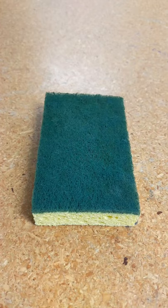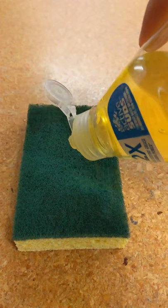You'll need a kitchen sponge that has the scrubby side. Add a generous amount of soap, get everything wet, and scrub. With a bit of scrubbing this should get the ink off your hands.